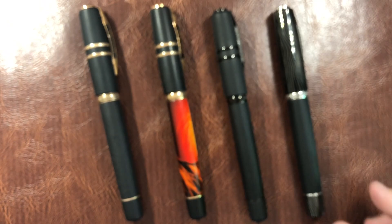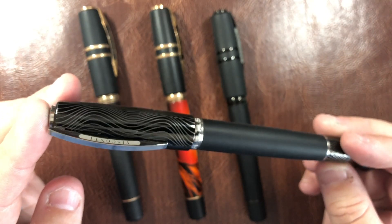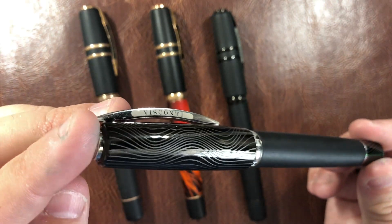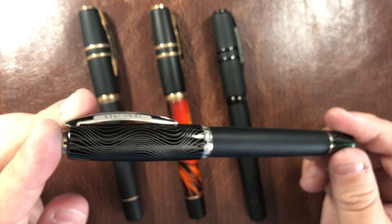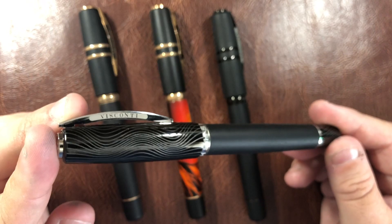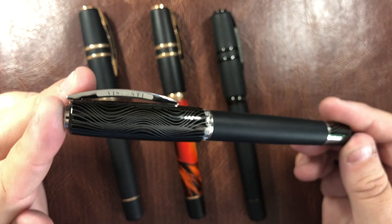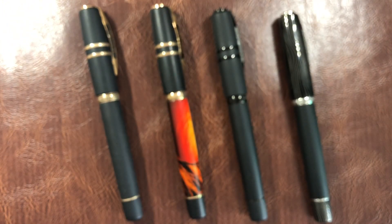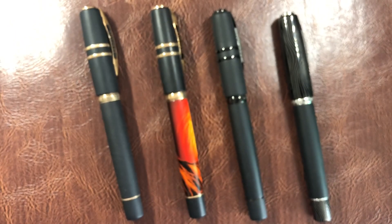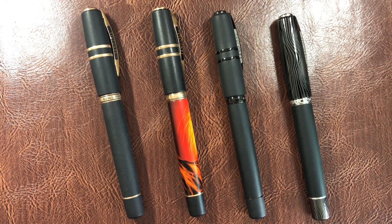And then obviously the Evolution, which we've seen here. This is the newer version with a palladium trim, and it has really tried to evolve the Homo Sapiens Lava Edition into a new version of the pen. I just really wanted to show off these pens so you could see the differences between the Bronze Age, the Marzi, the Dark Age, and the newer Evolution.